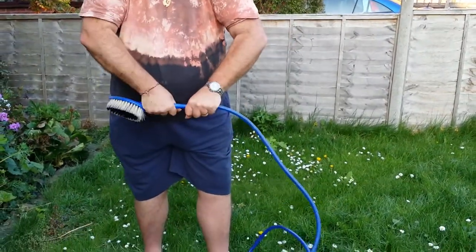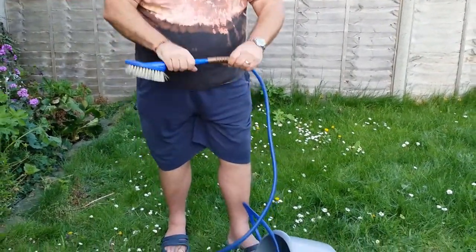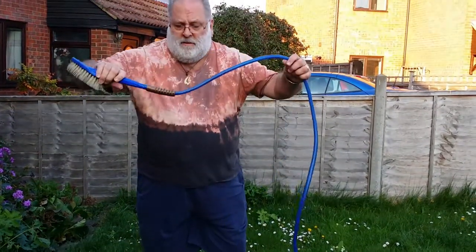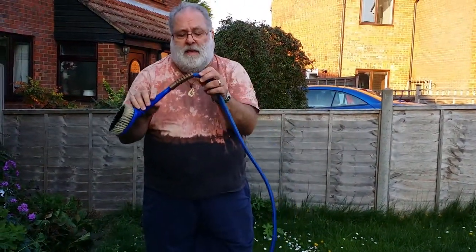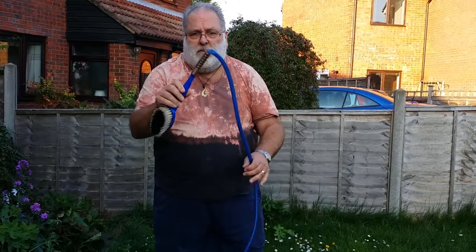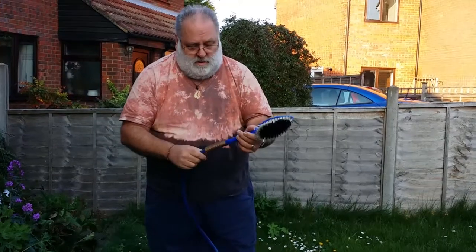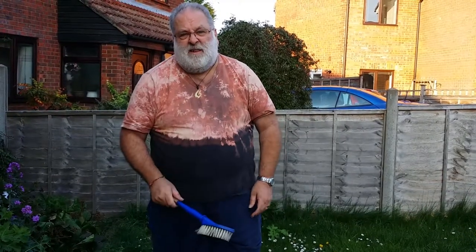I'm going to whack that on the end. And that's sort of it. It obviously can still bend here — there's no perfect solution. But I think that will certainly extend its life. And yeah, I'll have to clean the car again, won't I?